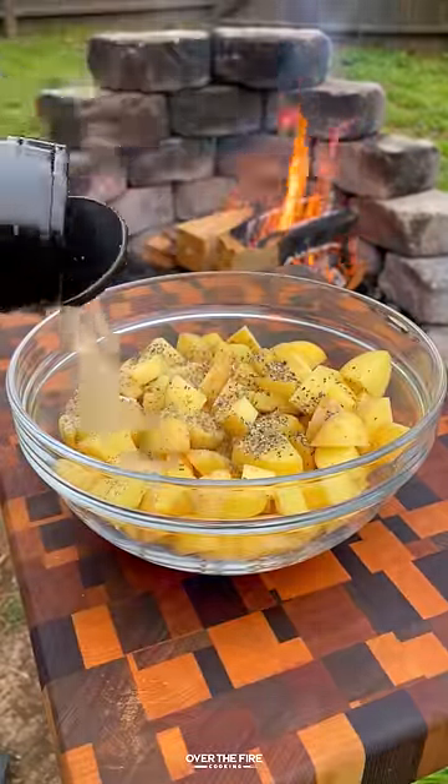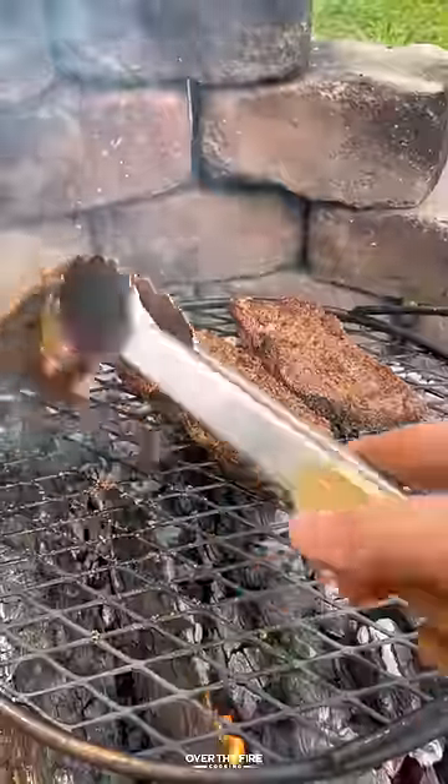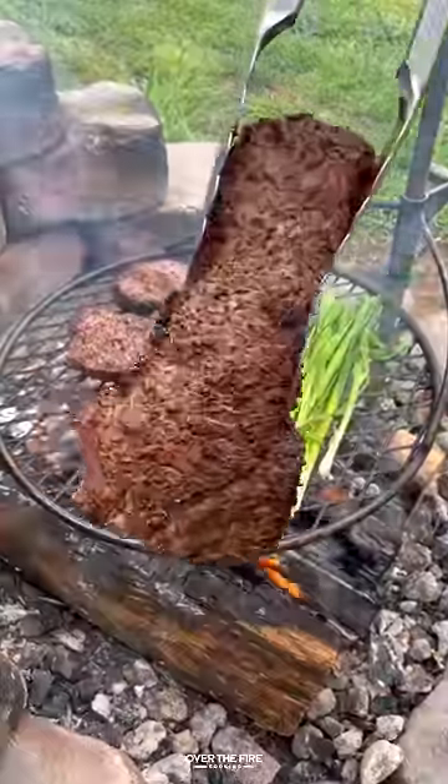Then I'm gonna season up some potatoes with salt, pepper, garlic, and some paprika, along with some oil. Cooking these steaks on my Brio outpost until they're about 120 internal, then pull them off and let them rest.